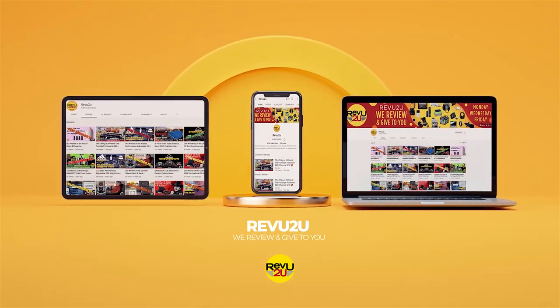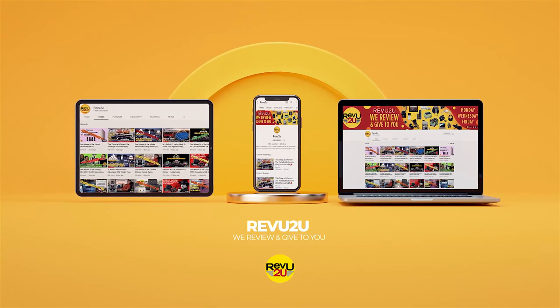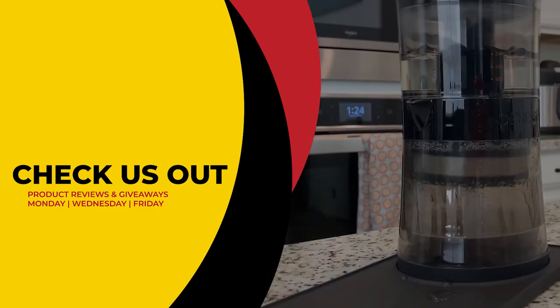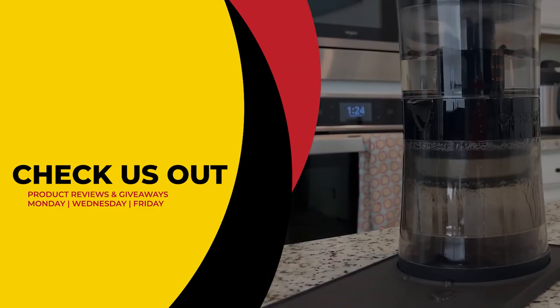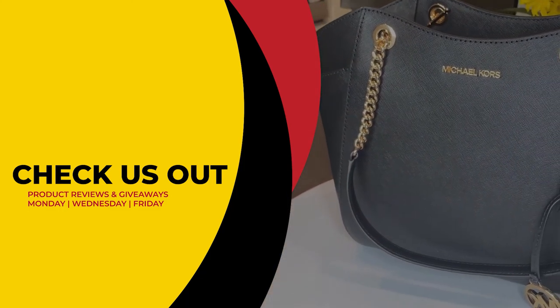This has been Review to You, where the only thing we love more than amazing gadgets is giving them away for free. Make sure to click the link on the right to see our current reviews and giveaways, and hit the link on the left to subscribe if you haven't already. From Matt and Gary — see you next time.